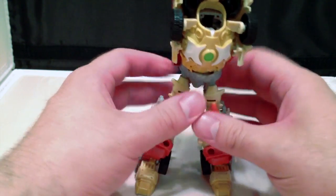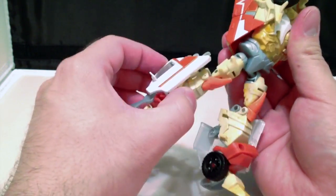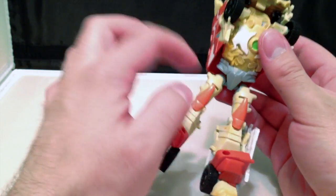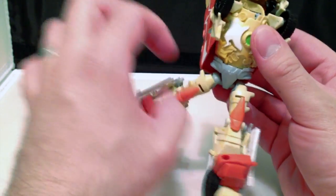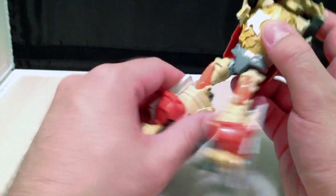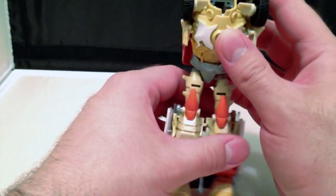Now, the only complaint I have about this figure in robot mode is the ball joint in the hips, and the knee joints here are a little too loose for my liking. I'm not sure I'm going to be easily able to fix the ball joints in the legs or in the hips. Not sure how to fix these hinges either, because they're just a little too loose for my liking.